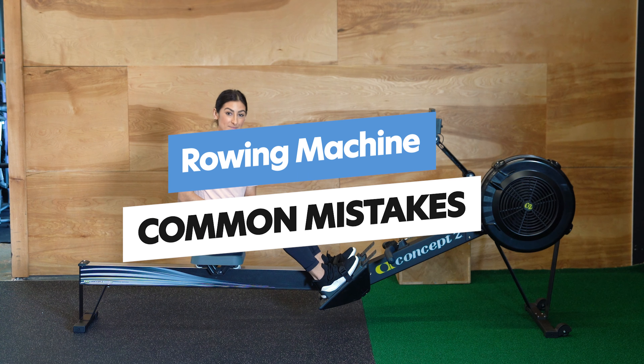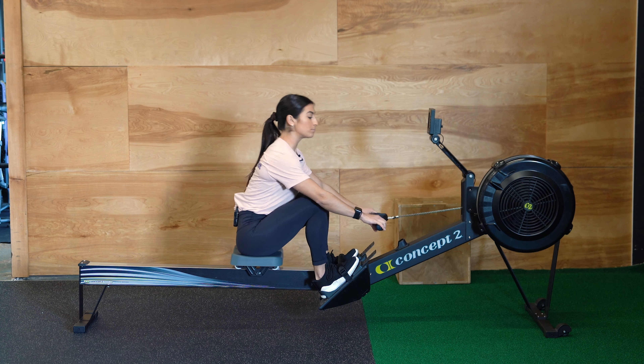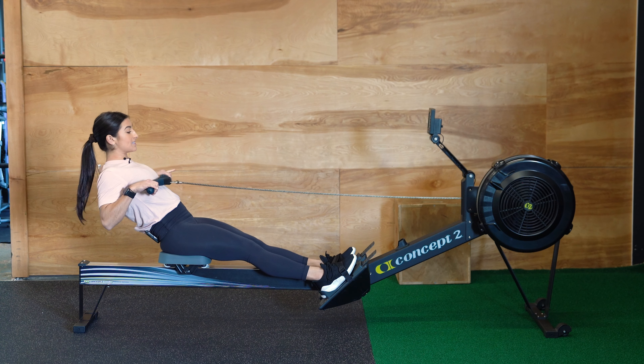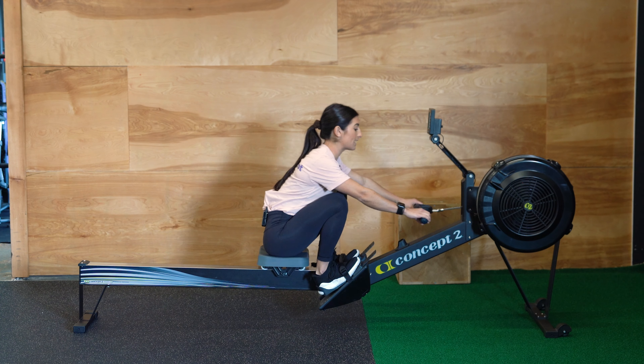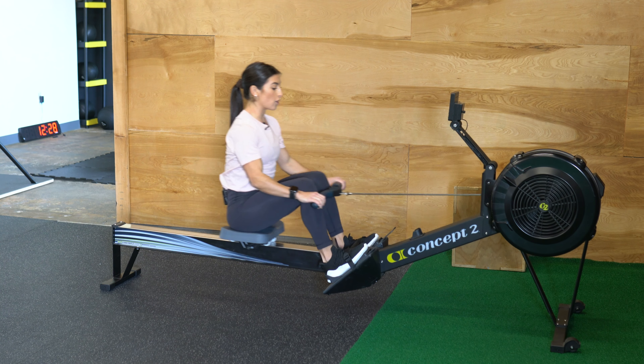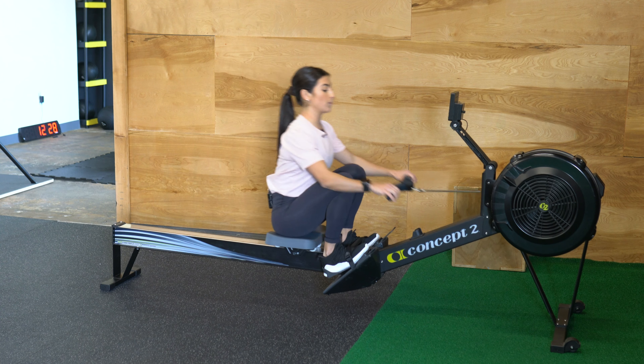A common mistake with the rower is pulling with the arms too soon and getting crunchy at the top of the row. We want to make sure that instead of pulling too soon, we're driving with our legs — that pull is the final step in the row.